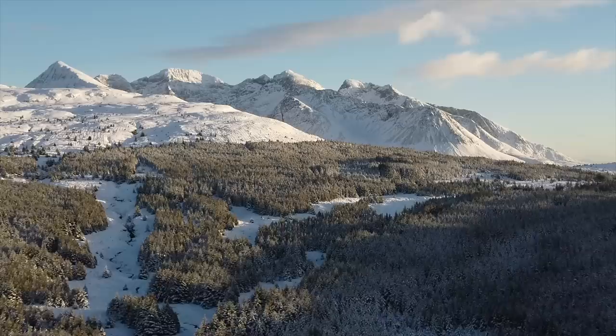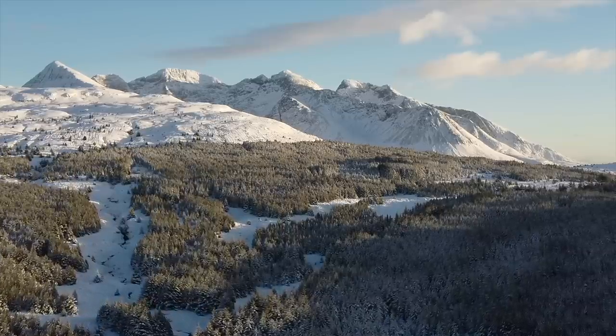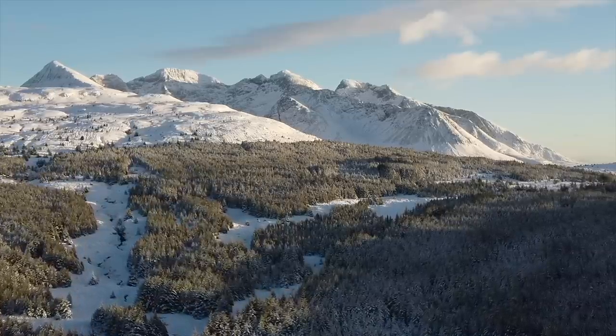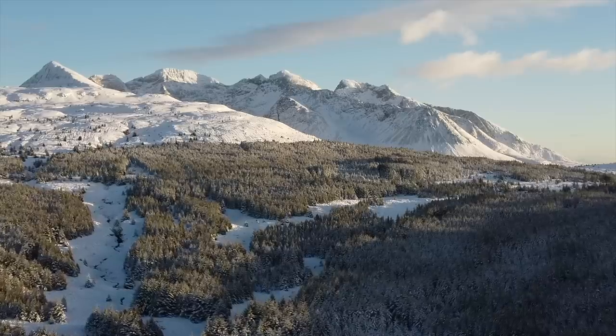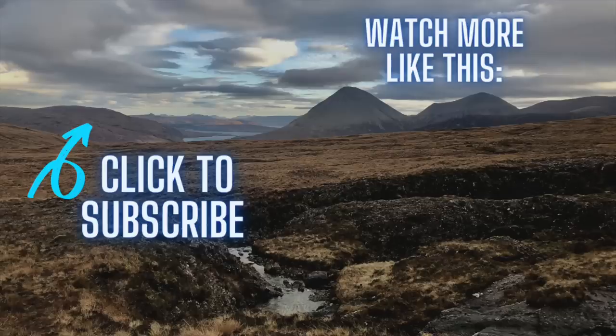It's worth mentioning that we're not sponsored or endorsed by Starlink and we've not been paid to make this video. This is an honest review based on our experience. We were very worried about internet coverage moving to such a remote location, so we made this video to hopefully help others in a similar situation. If you click on the left icon you can subscribe to Living the Skye Life, and if you click on the right icon it'll take you back to our very first episode.